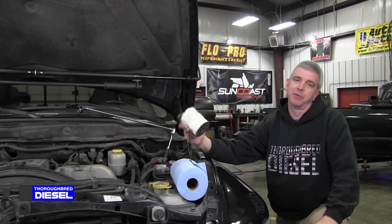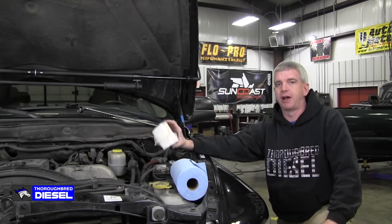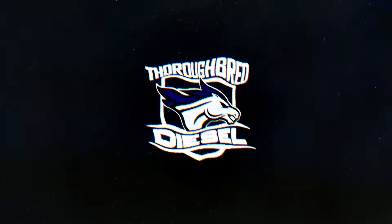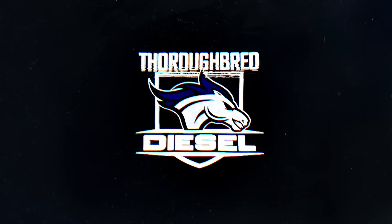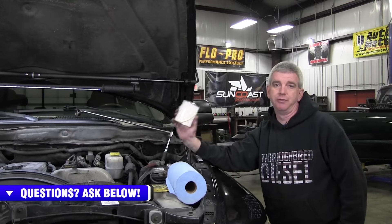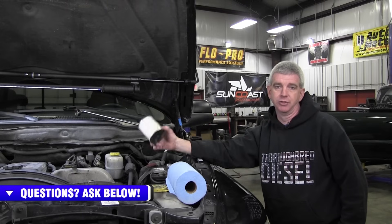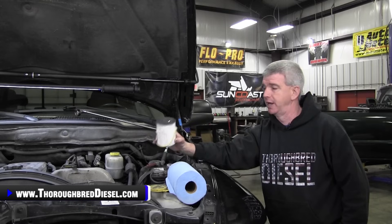Hi, I'm Wade from Thoroughbred Diesel, and today we're going to do a stock fuel filter change on a 2005 Dodge 5.9 Cummins. In continuing our video series of changing the fuel filter in most all light-duty diesel vehicles, we're going to be changing the fuel filter in a common rail 5.9 Dodge today.